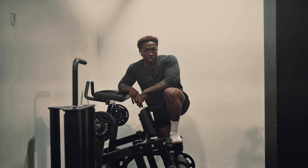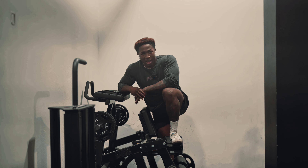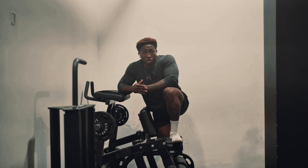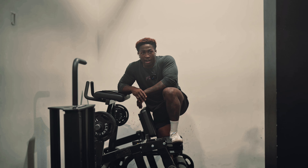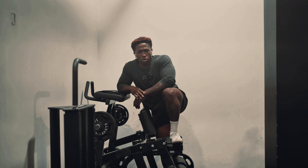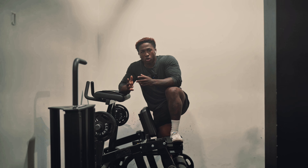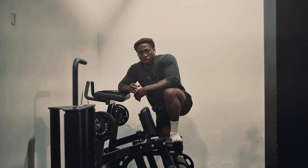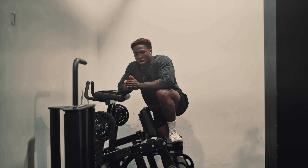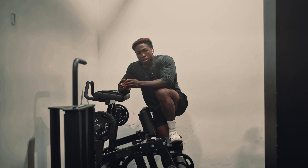We've got two more sets of this and then we're going to do some good mornings to work the lower back and then call it for the day. The reason I have the training style I have — a hybrid style — is that I never wanted to be too big to where I wasn't functional. I wanted the best of both worlds: aesthetic, super strong, but also with the endurance and agility for survival of the apocalypse.